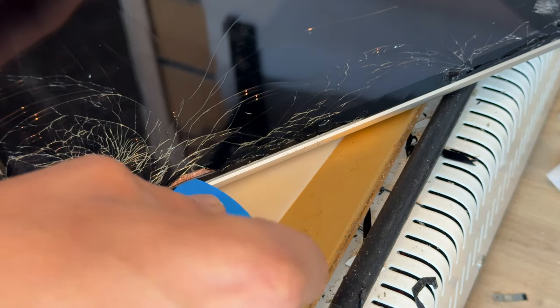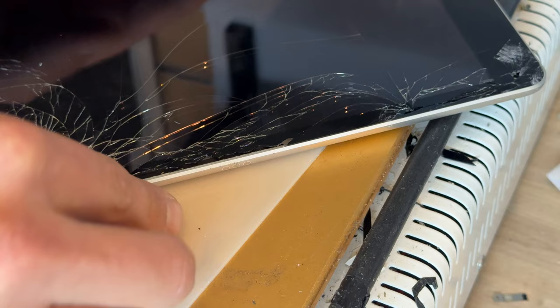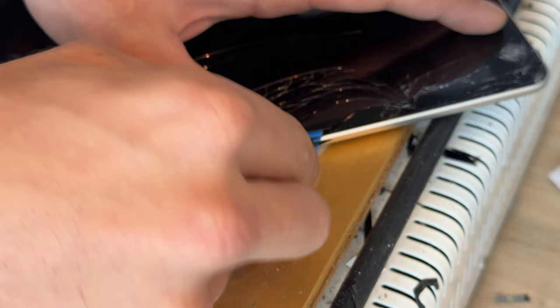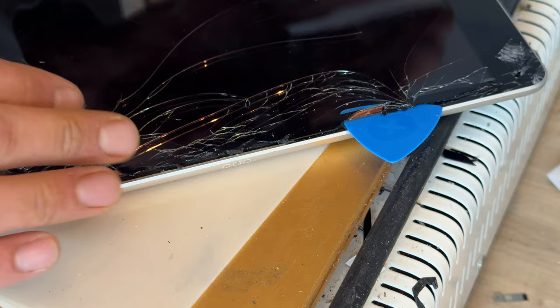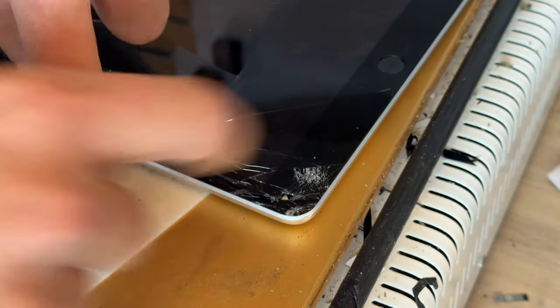In areas where it's really broken, push the pick in a little bit further so you can just see it under the glass, but pry upwards so that you're not touching the LCD underneath. We can then run it down the edge to lift and separate it. You might find that small pieces of glass stay stuck — just use your tweezers to pull them out. Obviously the glass is already damaged, so it doesn't matter if we do any more damage to it. Now that we've run down this edge, we can hold it in place and repeat the same on the bottom edge, starting off with the razor blade.